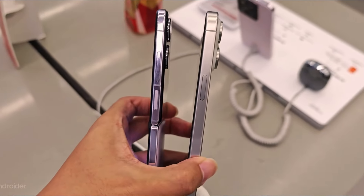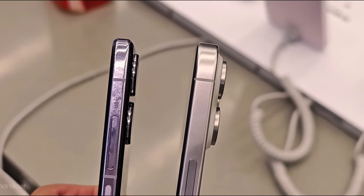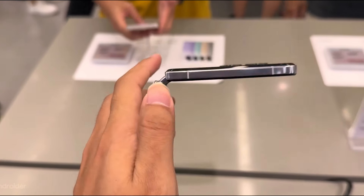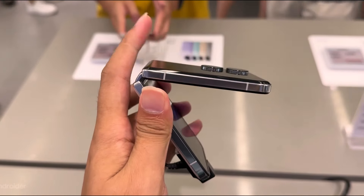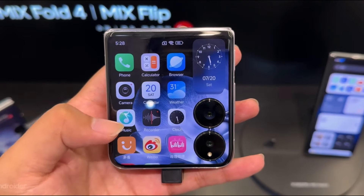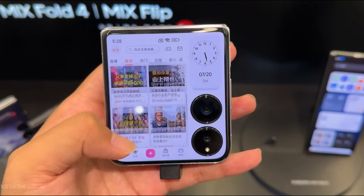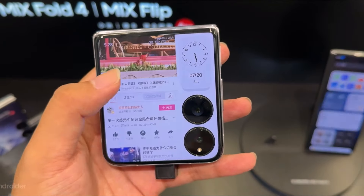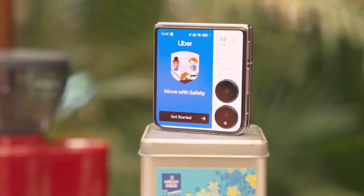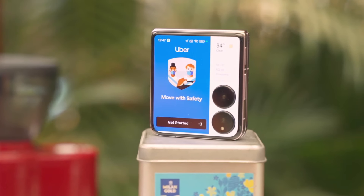Display Technology — Main Display: When unfolded, the Xiaomi Mix Flip reveals a stunning primary display. It boasts a high-resolution AMOLED panel with vibrant colors and deep blacks. The display supports high refresh rates, offering smooth scrolling and enhanced responsiveness. The use of AMOLED technology ensures that the display remains bright and clear even under direct sunlight.